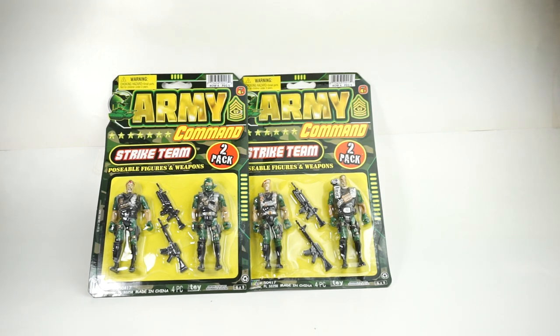Hey everybody, Russ Belt Collector here with another video, and as a special guest yet again I have James Font from James Font Podcast, otherwise known as This Podcast is Lava and The Morning Eggnog.